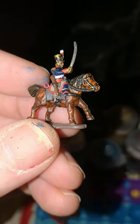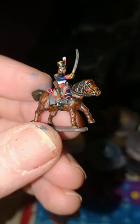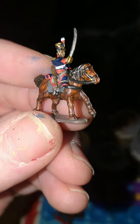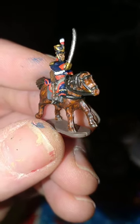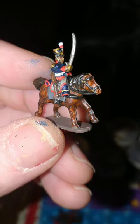Hello and welcome to this, the 10th — yes, you heard it right — the 10th Coat of Arms painting tutorial for Warlord Games Epic Scale Napoleonic. Today we'll be looking at these chaps, the KGL Light Cavalry.